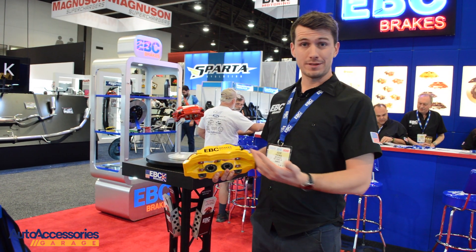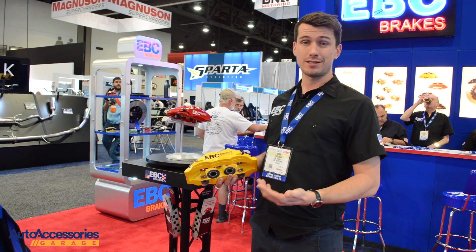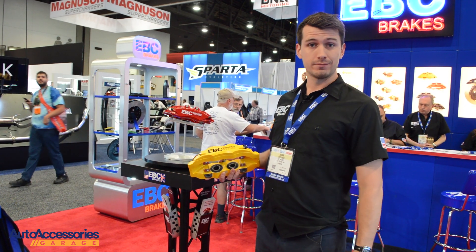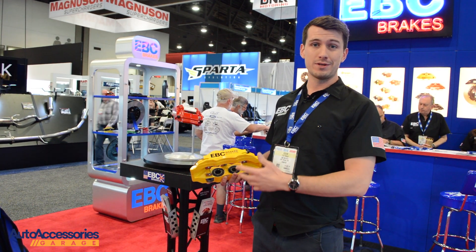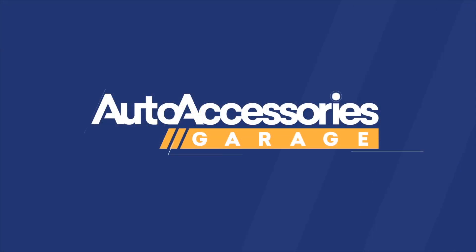These calipers are available now — you can get them from Auto Accessories Garage. I look forward to selling some of these, and you guys are going to enjoy the performance. It's a great product from EBC and I'm sure you guys are going to love it.